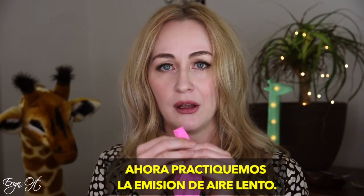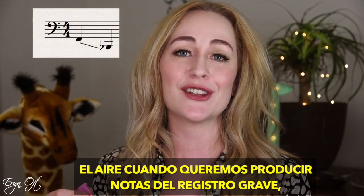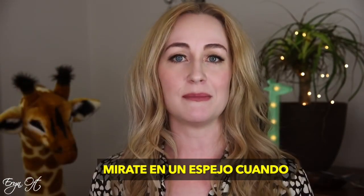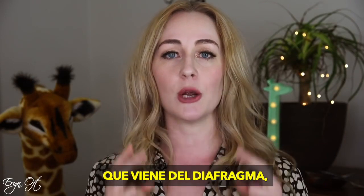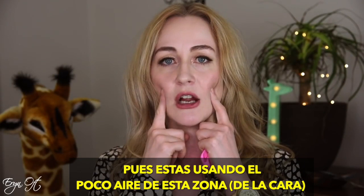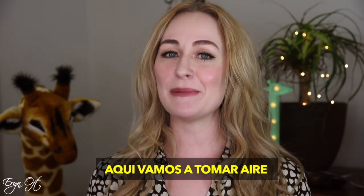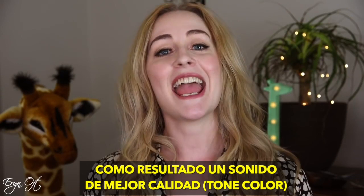Now let's do slow air. This is a good indication of what the air looks like for the low notes below the staff on the bassoon. Remember to release the air between rounds — no cheating. Take a look at yourself in the mirror as you do this exercise, because it's easy to start puffing the cheeks, and when you do that you lose air pressure coming from the lower belly. By using lower, deeper belly breaths we are going to have better tone colors and intonation.